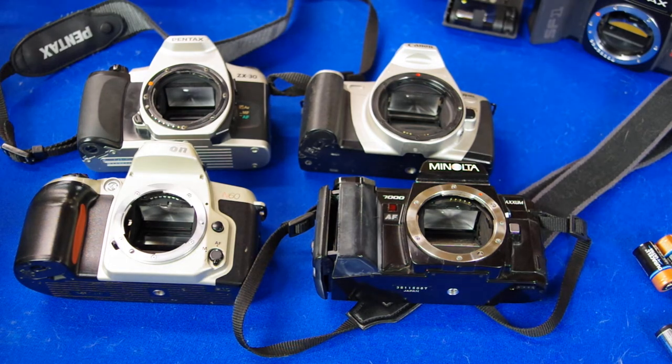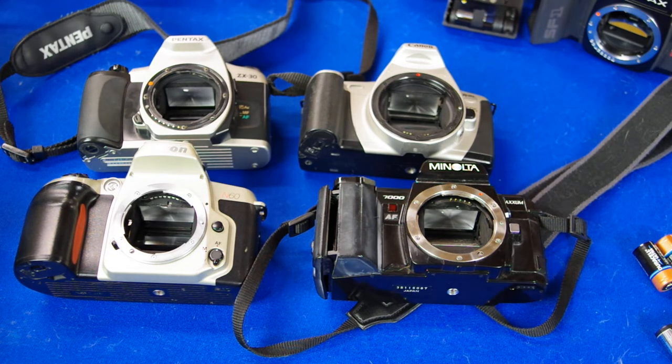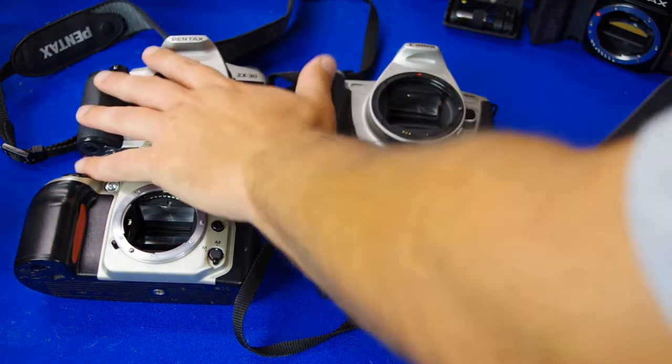I'm doing a video about autofocus film cameras from the 80s and 90s. I've been selling cameras on eBay for a number of years and tested hundreds of them, so I know these cameras fairly well. I'm going to go over each name brand and tell you the features and how good they are. I didn't want to do any editing so I'm going straight through this.